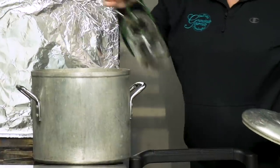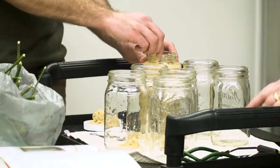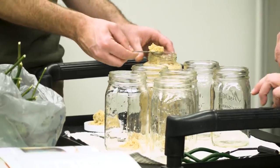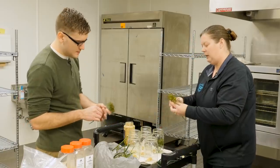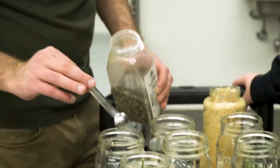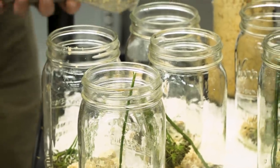Kim already had some jars ready and said you can put whatever you want in them for flavors. She had chopped garlic — about a heaping teaspoon in each jar. Then we put some dill in, leaving on the stem. If you want to use pepper or mustard seed, try new things and see how they work out. If they work, awesome. If they don't, there's always the garbage.